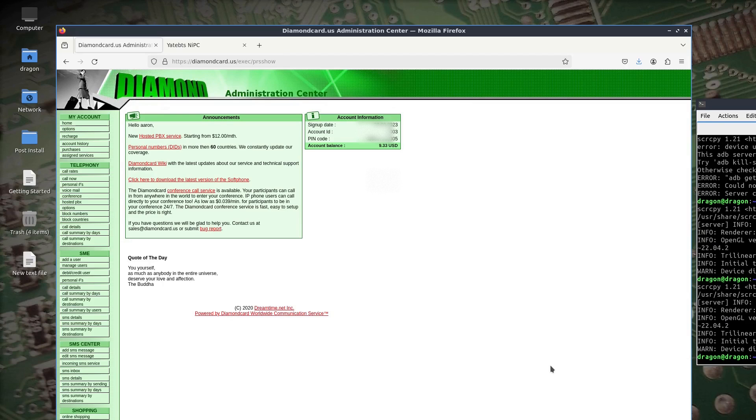All right, so as promised I'm going to close this out with showing how to set up both the DiamondCard site here and the YateBTS site. It's not to say there are no other options out there that may work, but this is what I found works for me and is how I just did the call you saw. One thing I want to point out is that DiamondCard does not have a route to U.S.-based numbers.